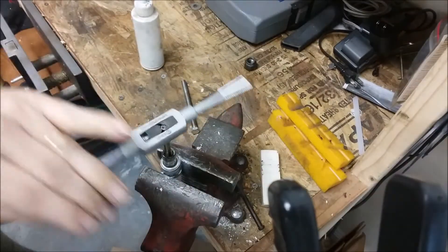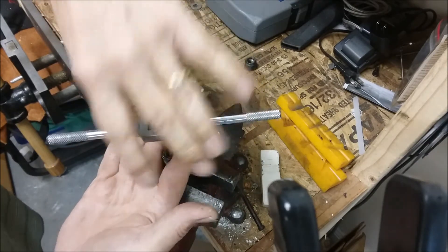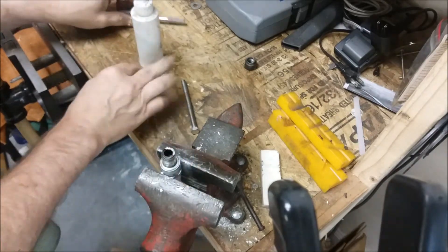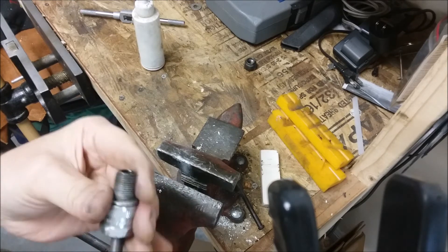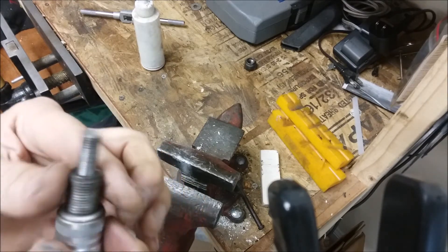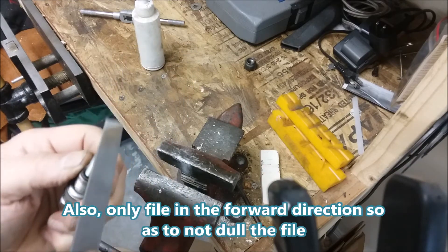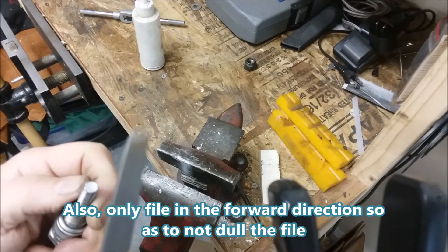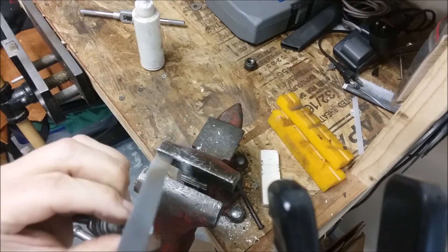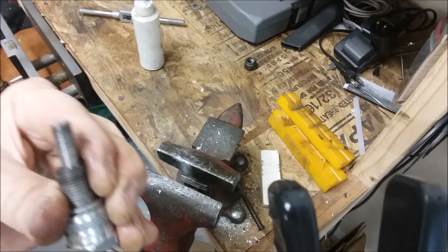It's only putting a few threads in, but that's really all that's needed — there's no strength required for this, just enough so that it doesn't change its relative position. There we go, one piston stop. I'll just take a file and take the edge off so it doesn't cut. Good to go — one piston stop.